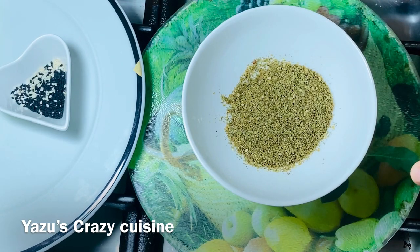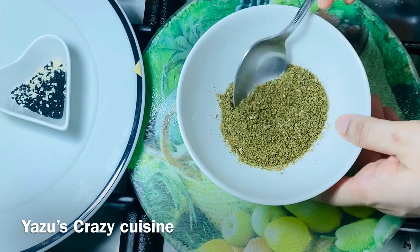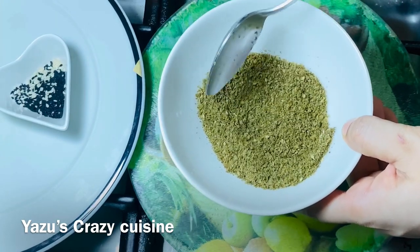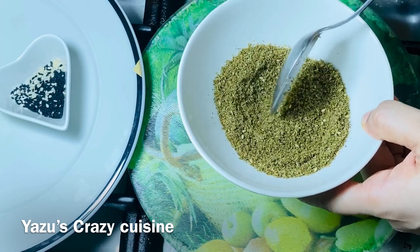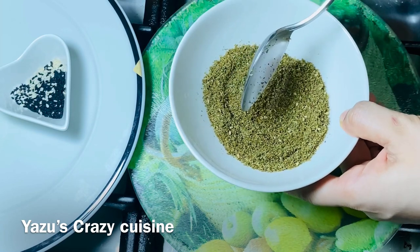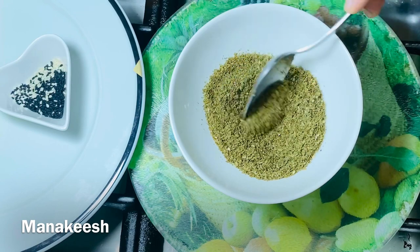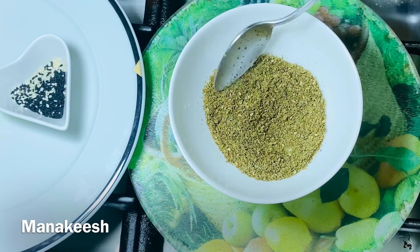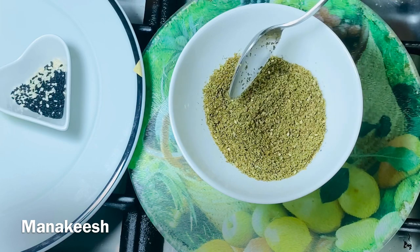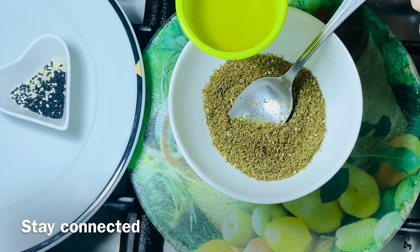Now I am going to add the cheese filling. Now we are going to mix it together. We are not going to roast it. It will taste a bit of lemon. This is a spicy mix. You can use the mix of the za'atar. This is 1-2 tablespoons. 1 tablespoon of olive oil, 2 tablespoons of olive oil.